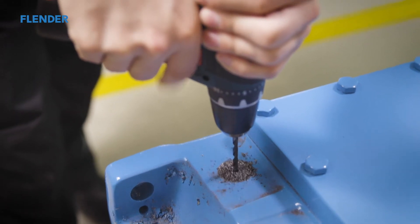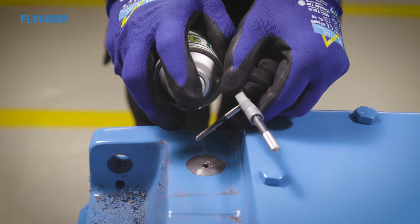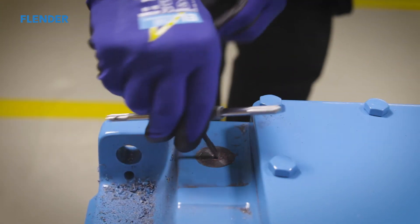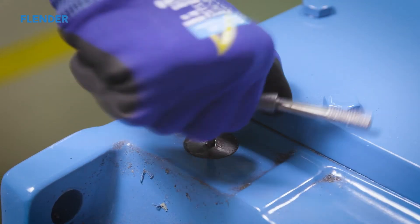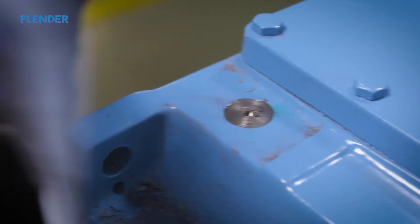After the bore has been deburred, the thread can be cut. Cutting oil should be used here. The bore and the measuring point are then cleaned until they are free from grease.